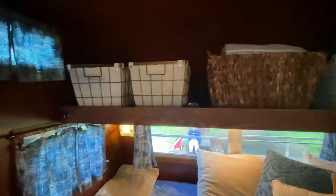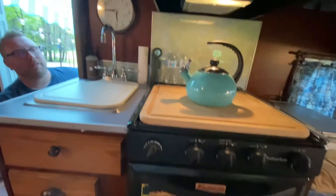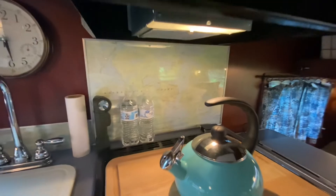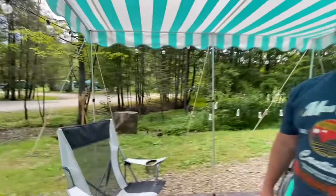Jacob uses baskets for storage on the shelves to keep it open and not so closed in with cabinetry. It's got a hot water tank and everything has been fitted in nicely. He bought it already remodeled — someone else did the full renovation and he just bought the fruits of their labor. There's even a map used as a backsplash, which looks creative, nice, and cozy.